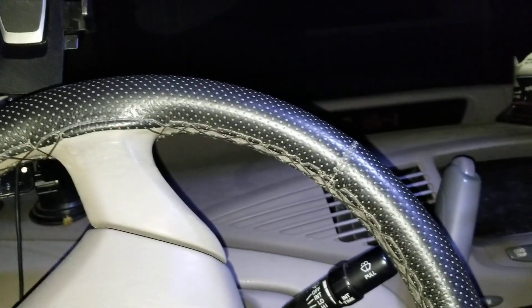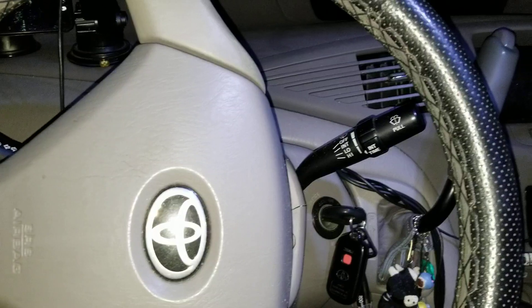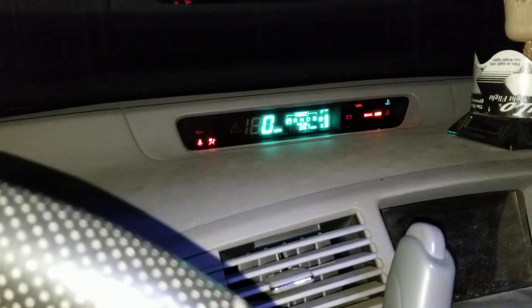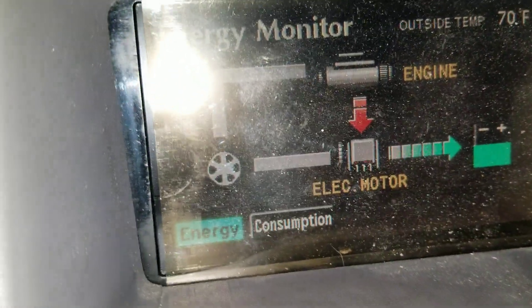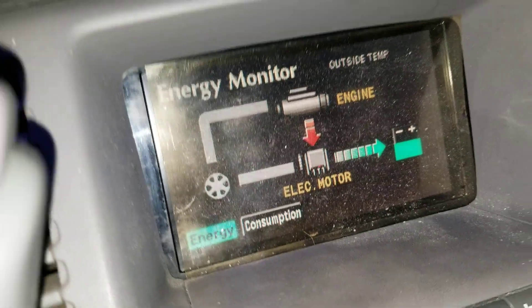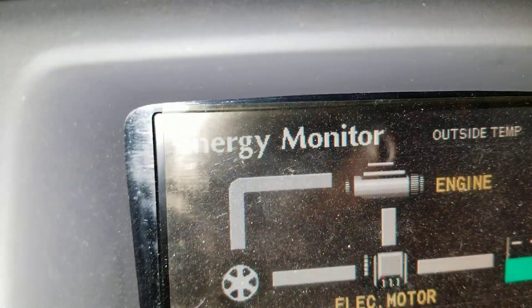I've had this car for a while and it's been pretty good, though I've had a few issues. The pedal went bad, so I'd be driving and all of a sudden the hybrid system would stop working and I'd just be running on the engine. I'd get a giant warning triangle next to the numbers on the dash, and it would show a picture of a car with an exclamation mark and some battery warning icons.